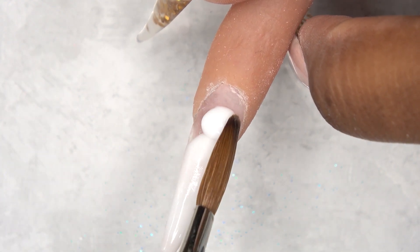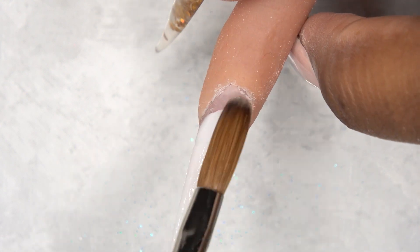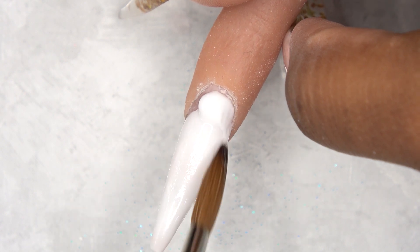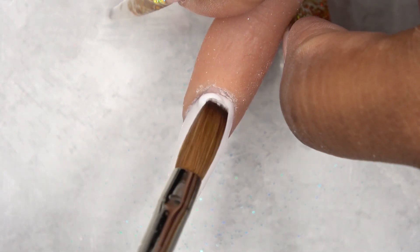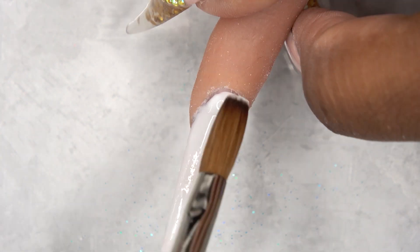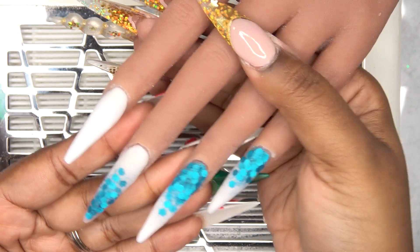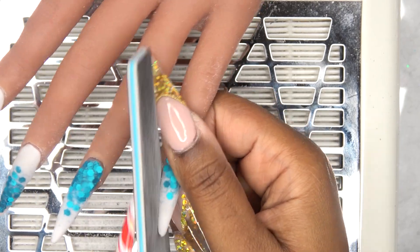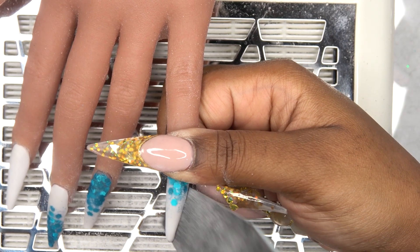After applying all of the white I did encapsulate this with clear just because I wanted to not file away any of the white. This is after all of the acrylic is laid — as you can see I did the ombre on the thumb as well — and I'm just going to do my shaping and filing. All the products that I use will be linked down below so make sure to check the info box.